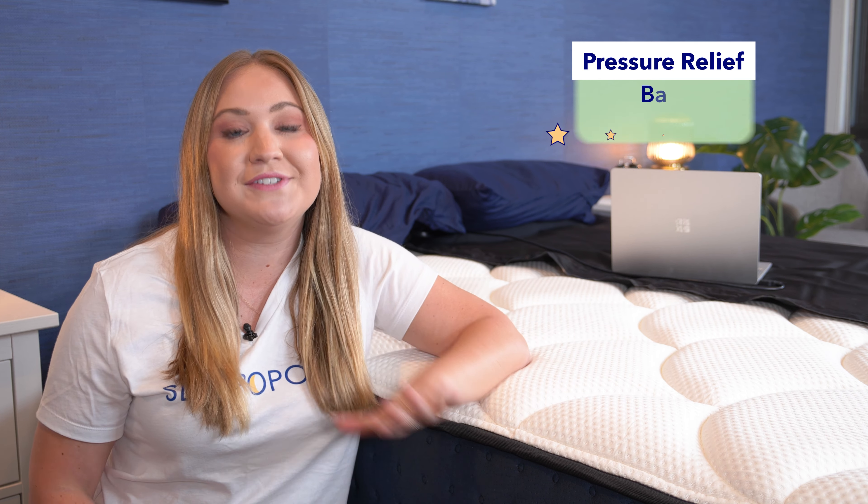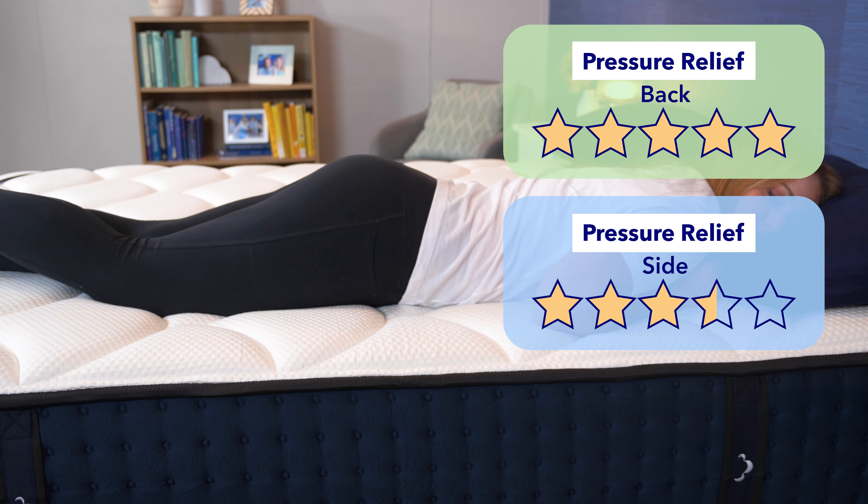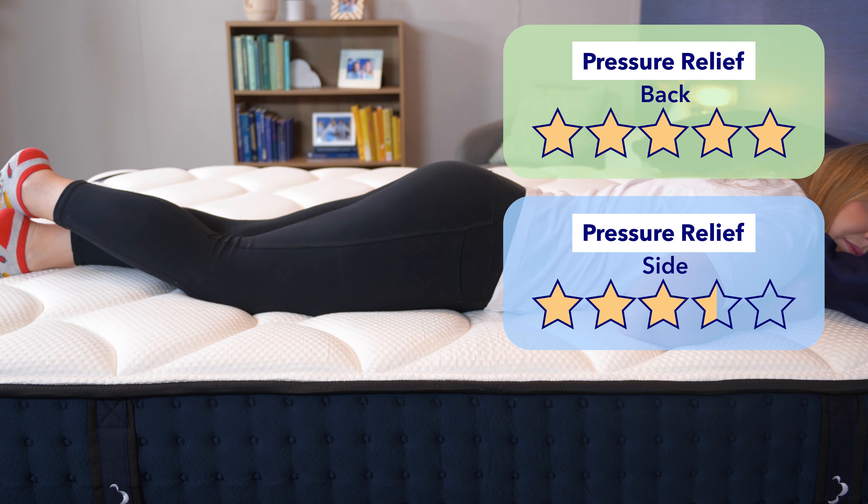On my side, there was pretty much all blue and green with some yellow around my hip. Based on these results, I give the DreamCloud five stars for pressure relief for back sleeping and three and a half stars for pressure relief for side sleeping. I do want to add, it's not really about pressure when it comes to stomach sleeping — we're about to cover that next.